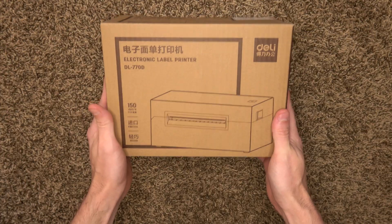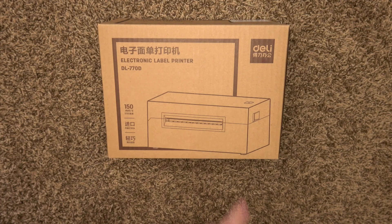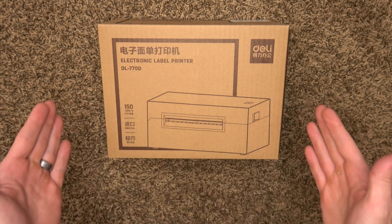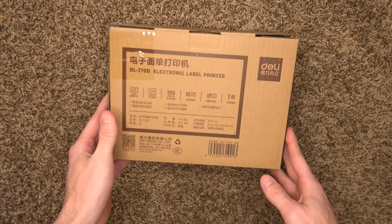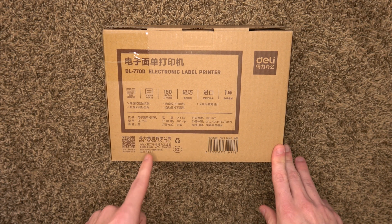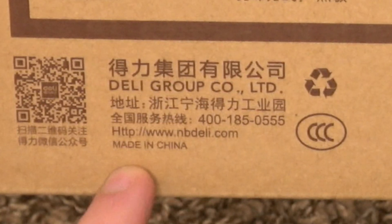There we are — the Deli Electronic Label Printer DL-770D. 150 millimeters per second, which is six inches per second — the same claimed on the Rolo and on Beepert's printers. It does say 203 DPI, 1.45 kilograms, and made in China.